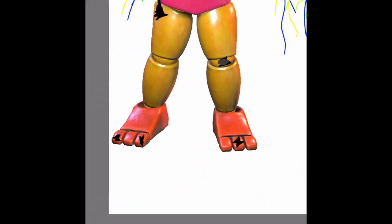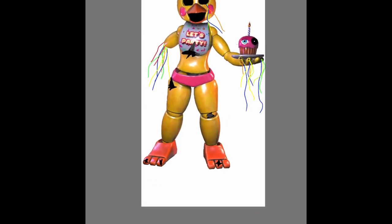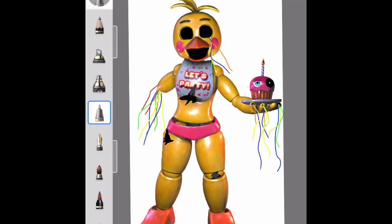This was turning Toy Chica into Withered Chica, and I hope you enjoyed. It went from this to this — like that is crazy, we just destroyed this thing! Thank you guys for watching, bye, see you in the next video!